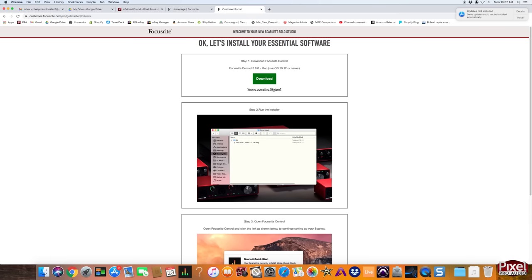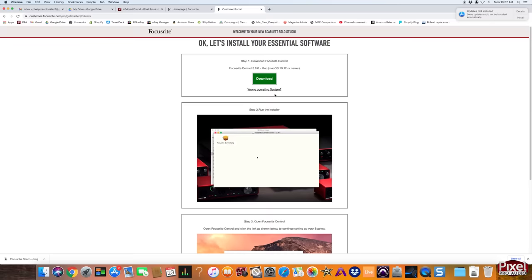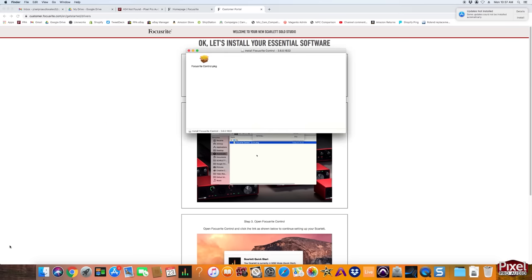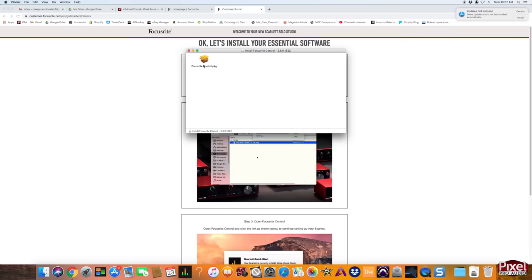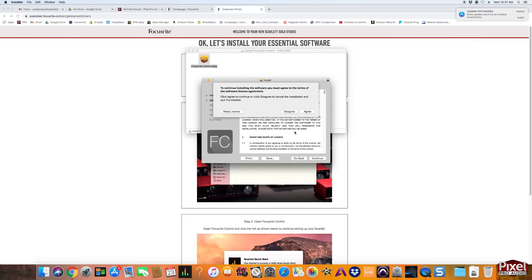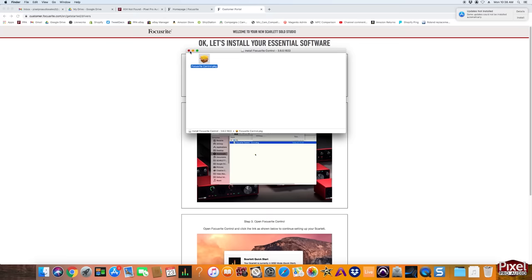Next you can download Focusrite Control by pressing the green download button. The rest of the screen has GIFs with instructions that help if you get lost. Once the software starts downloading you'll see it pop up in the corner; when it's finished click it to open the installer, then execute the file. Focusrite Control is the driver for the Scarlett Solo — you're going to need it. Note that it's only necessary on Windows; these interfaces are class compliant on Macs.